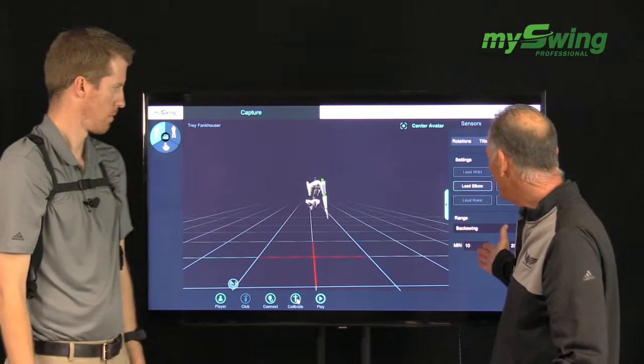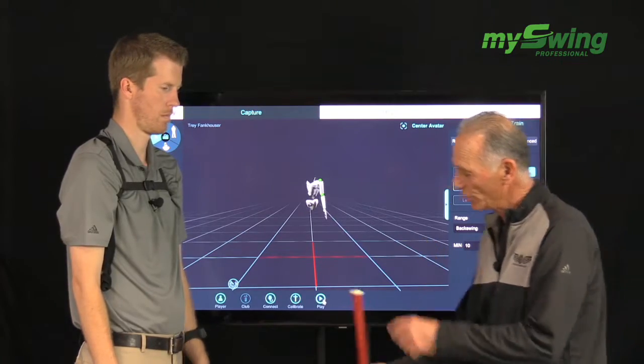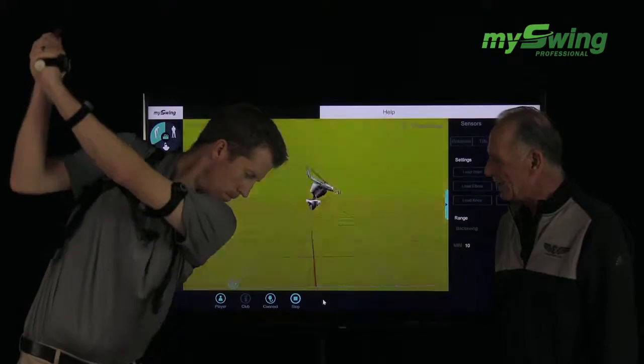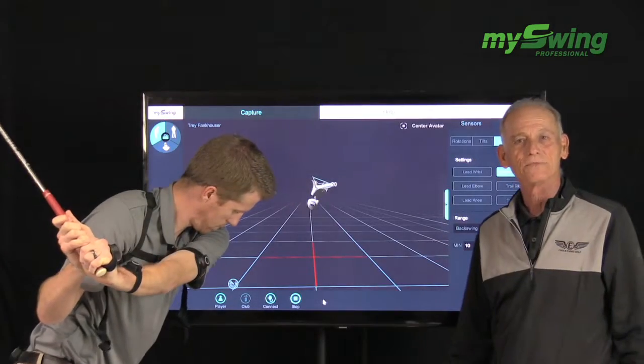Right now we have the biofeedback set up for a minimum of 10 and a maximum of 25 degrees. So I'm going to give Chase a club and have him go to the top. And now, as he starts down, you're going to hear the feedback.